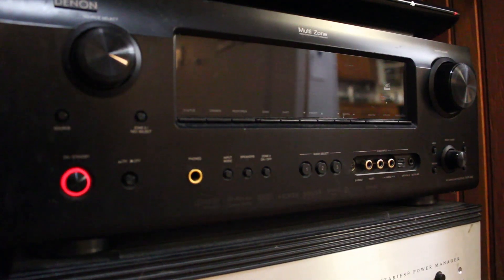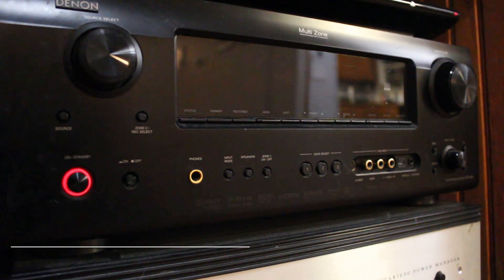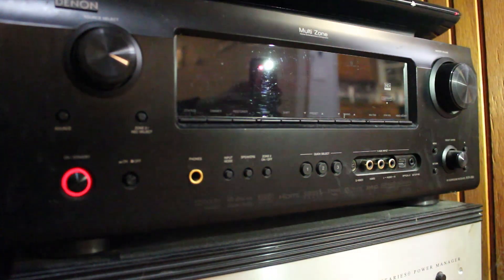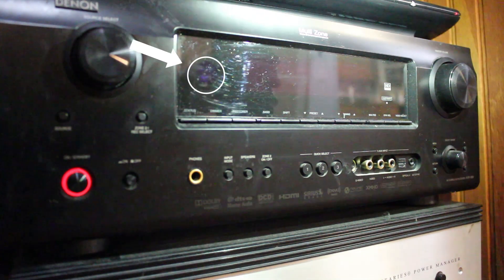Next, I'm going to show you how to locate the IR receiver on a device. Here we have the Denon AVR-889 receiver. I'm going to take my flashlight and start scanning over the display. On the right you'll see a big rectangle where the normal information is shown, and on the left you'll see a tiny little transparent circle — that's actually where the IR receiver is hidden. If you're using an IR emitter, you'll want to place it directly over that spot, or if using an IR blaster, just make sure it has a decent line of sight.